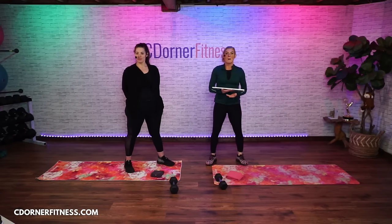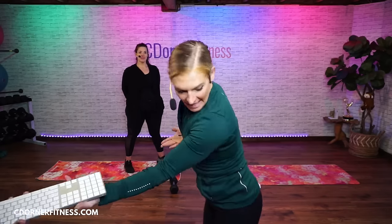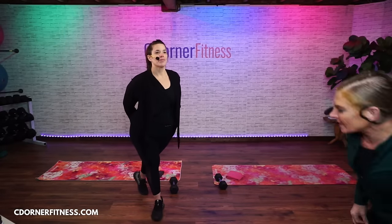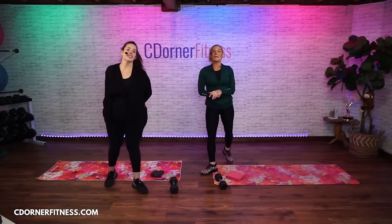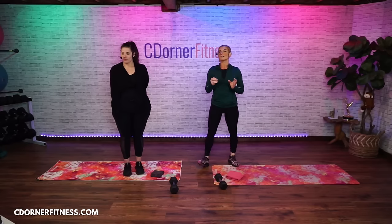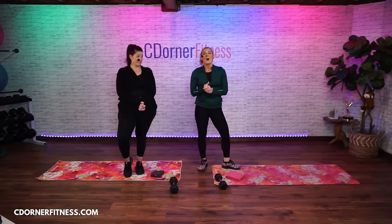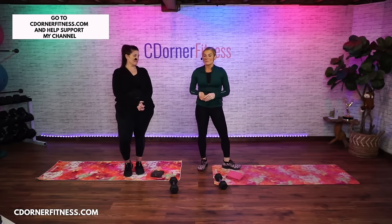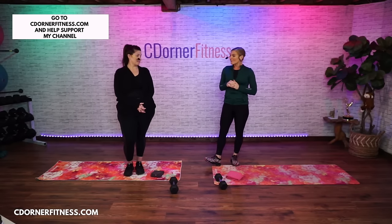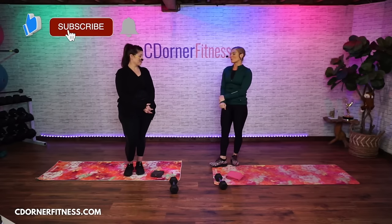All you're going to need are dumbbells. This workout is great for all levels. The first segment is lower body, the second is upper body, the third is abs, and the fourth segment will be compound moves where we're doing upper and lower together. We're going to do everything for a minute.